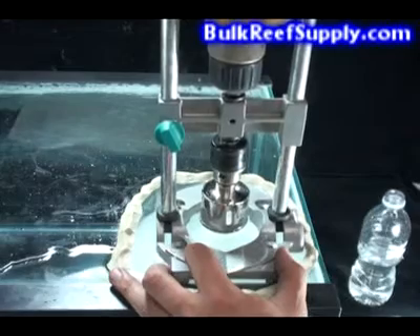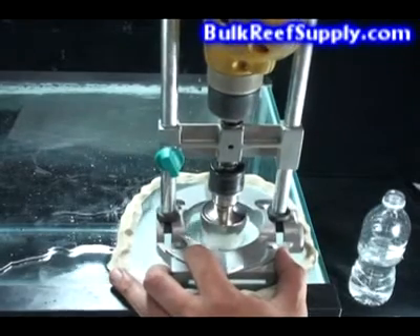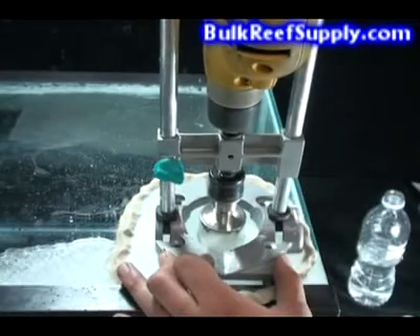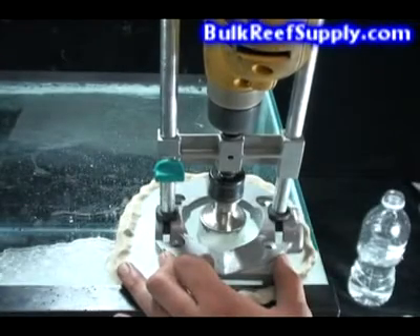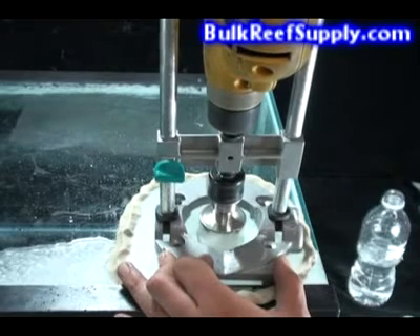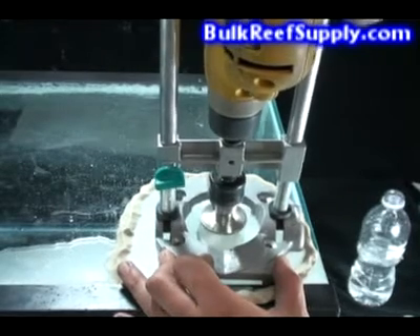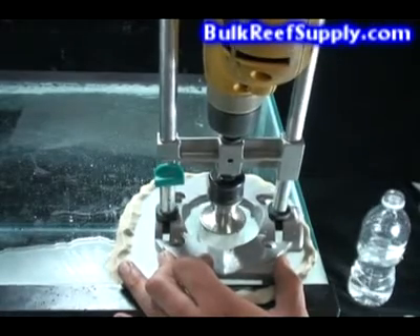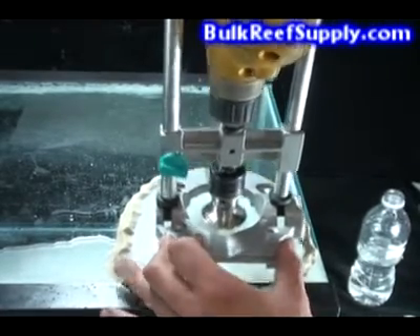You should also stop for a few moments about every 15 seconds to allow the bit and glass to cool down. Depending on the thickness of your glass, this process should take about one to two minutes to completely drill the hole. When you feel that you're almost all the way through, it's important to keep the drill bit at full speed but go down as slow as you possibly can. This will ensure the cleanest hole possible.